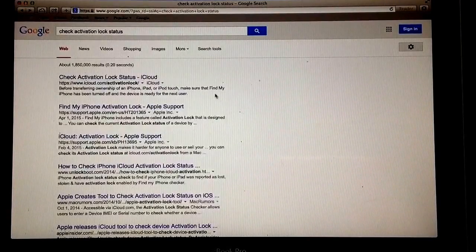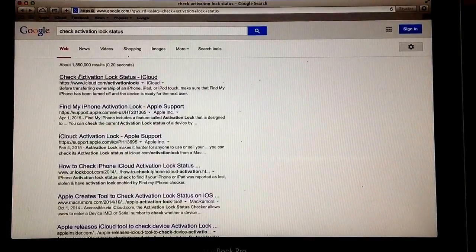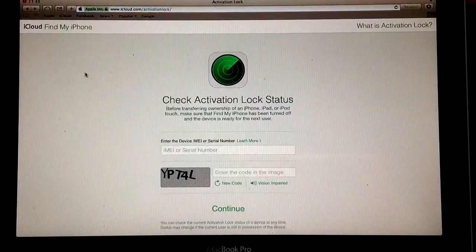So once you get the IMEI number, what you want to do is Google 'check activation lock status.' The first thing that will pop up is an iCloud website, so it's Apple approved. Go ahead and select it — it will take you to a screen that looks just like this.